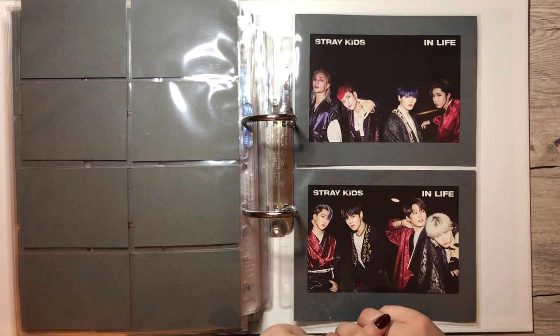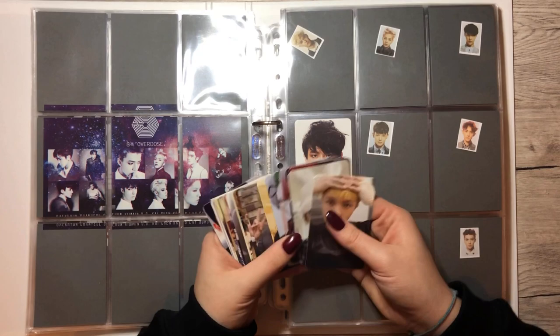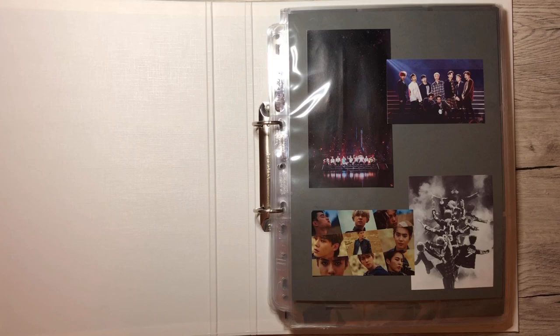Let's grab the EXO binder next. I think we only have EXO cards — we don't have any unit cards, I think. I will sort them real quick and then I'll be back. Okay, let's start with the first page.